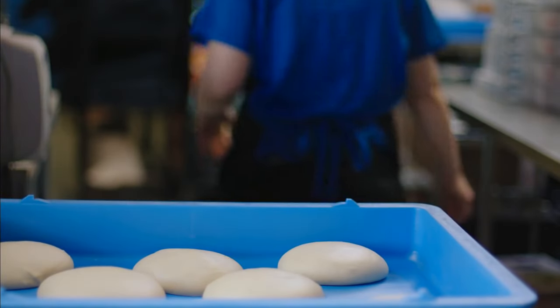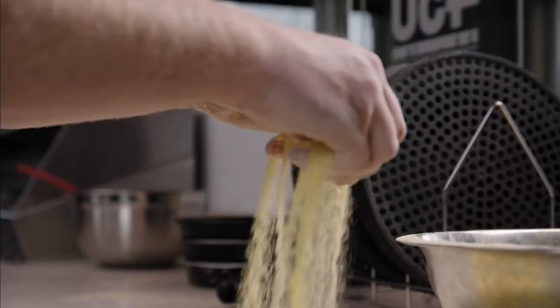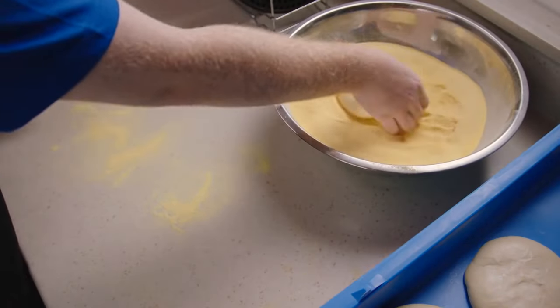The dough for our hand-tossed and panned pizzas is fresh and never frozen. We'll add some cornmeal to the surface to make sure it doesn't stick. And here's how to stretch it.